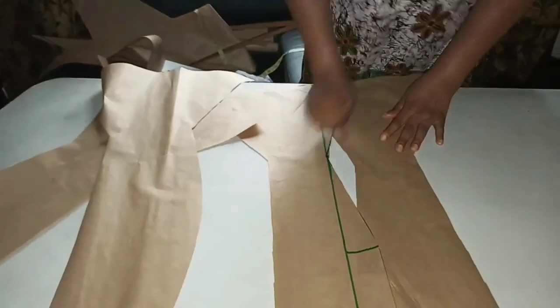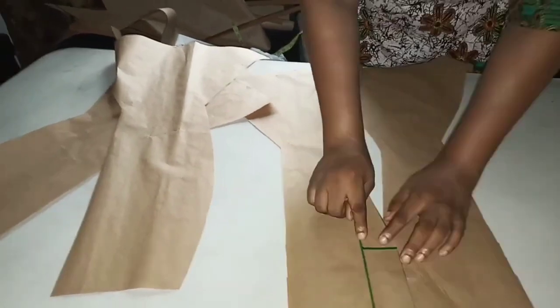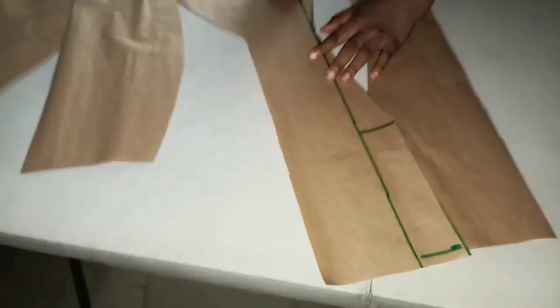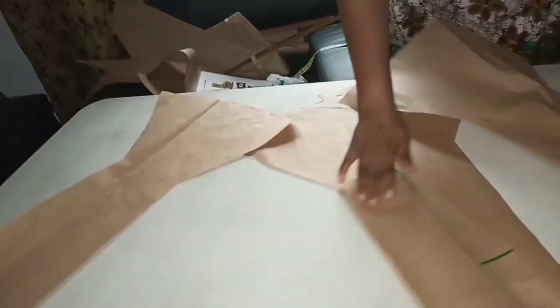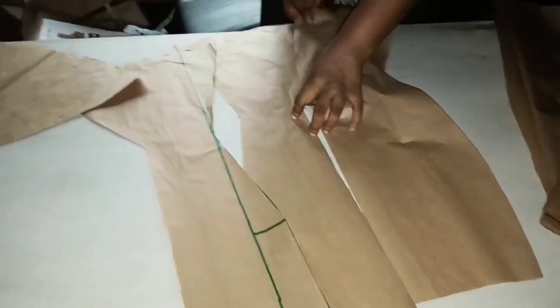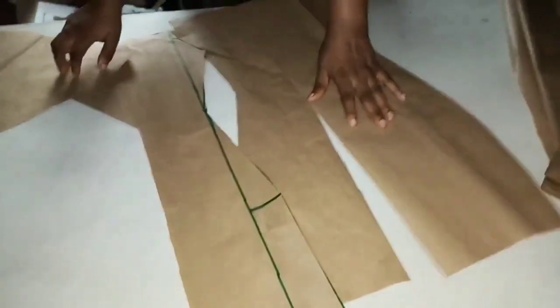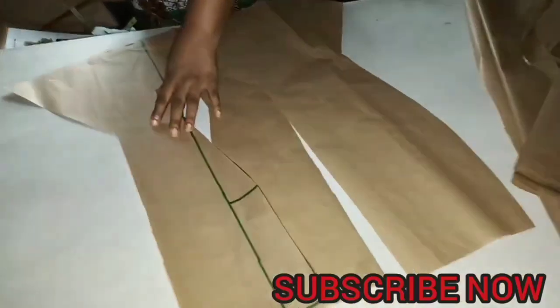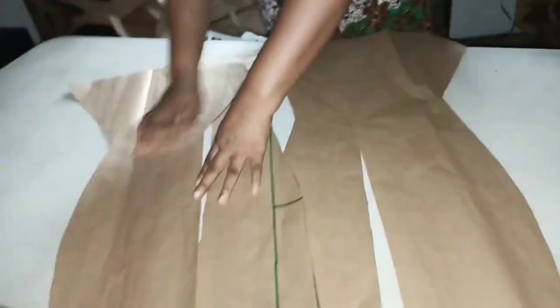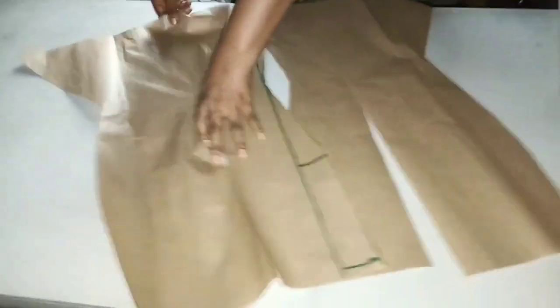It is the same joining — join it this way, join it from here. This is the zipper — join it from here, join the two sides, this other one join it to this side, and join it this way. Remember the zipper — when you are through with it, this other side of the back, join it the same way. You'll see the flare will come out. Place it on the fabric and cut.